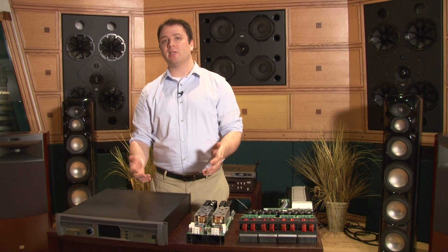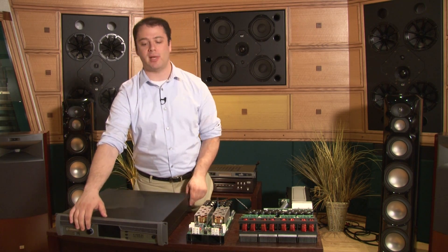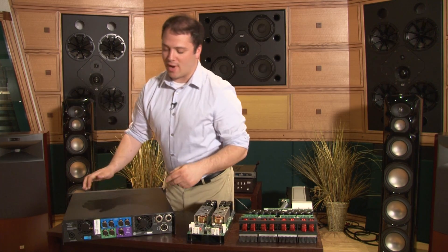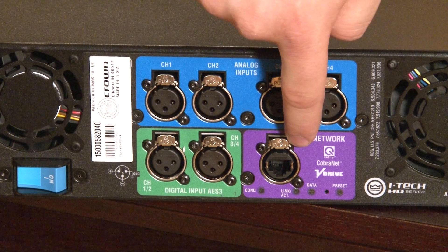We enhanced it by doubling its capacity so that all four input channels have fully featured DSP routable to any one of four output channels. Speaking of inputs, this amplifier has four analog inputs, four digital inputs, and four inputs that can be brought in via CobraNet.